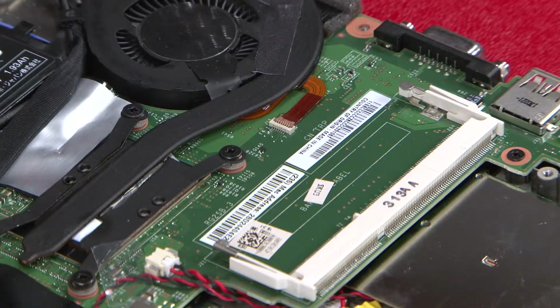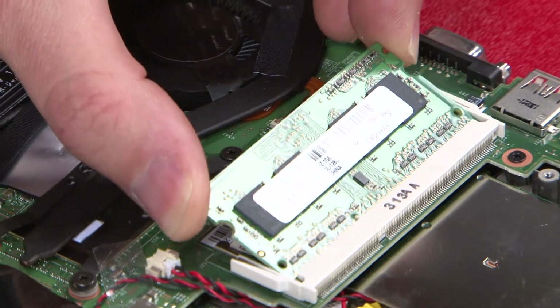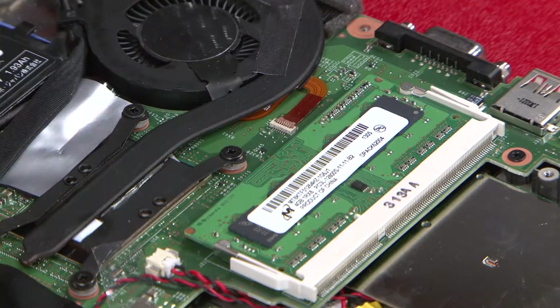Align the memory module with the memory socket, taking note of the notch. Insert the module into the memory socket and push down on the top edge of the module.